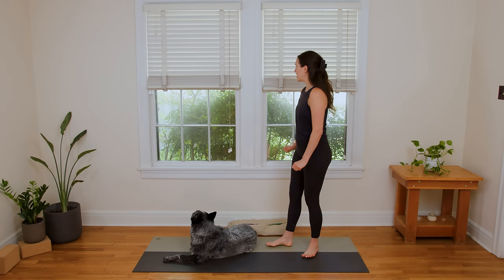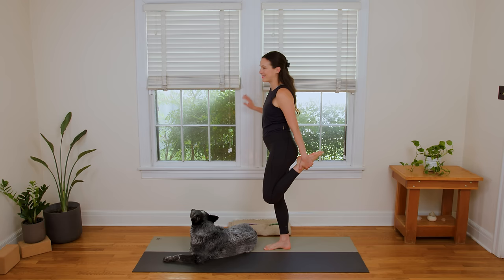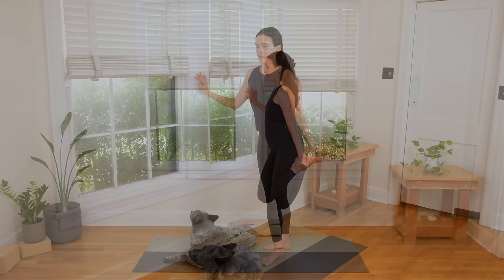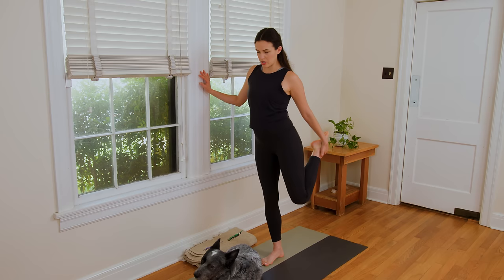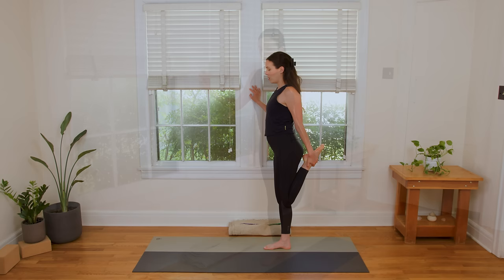We're gonna start standing, and if you wanna do this with a hand on a chair or wall, that could be really helpful. You're gonna shift your weight to your right foot, and we're gonna bend that left knee — going right in for this quad stretch, just checking in. If you're super sore, obviously don't push it here to start. Just take a breath in. Use the exhale to relax your shoulders and lift your chest. Then maybe you can start to draw that left knee in. Lengthen the tailbone down.